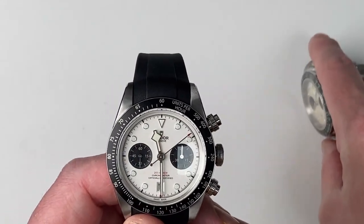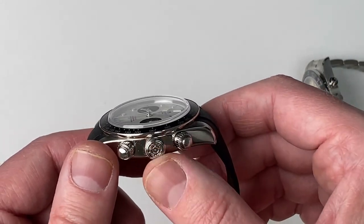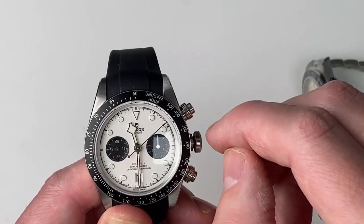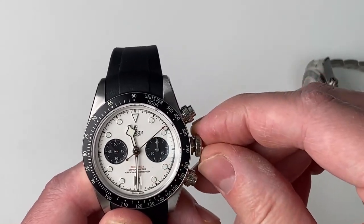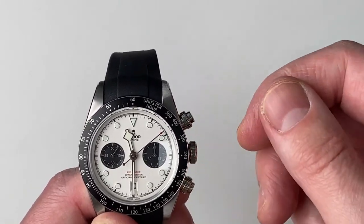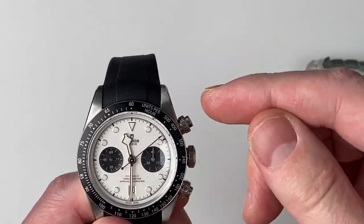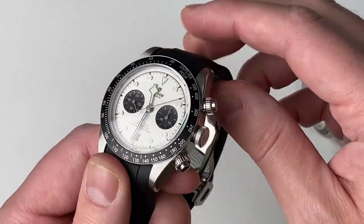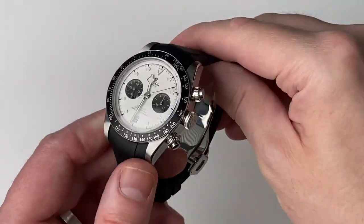Let's look at the Tudor's chronograph. It has a Tudor logo on the screw-down crown, and because it has a date window there are actually two positions on the crown. The screw-down crown is quite substantial and not hard to move. One chronograph pusher starts the stopwatch and the other resets it to zero. Very good chronograph functions on the Tudor.